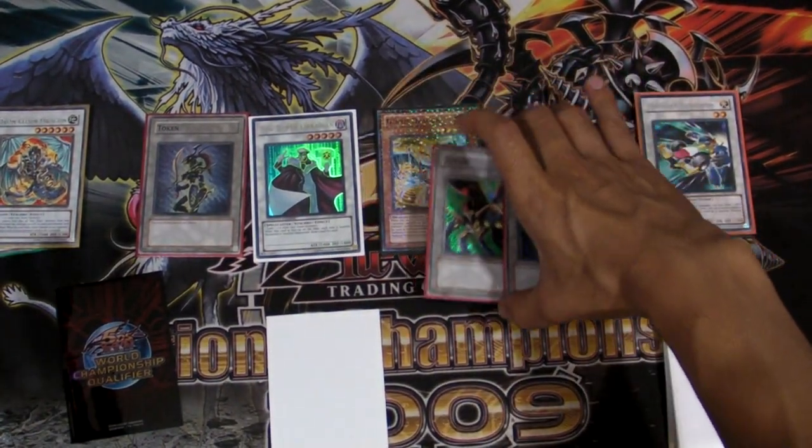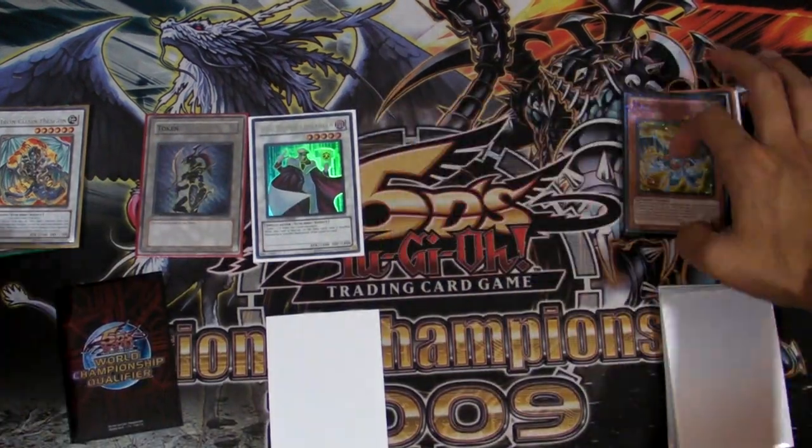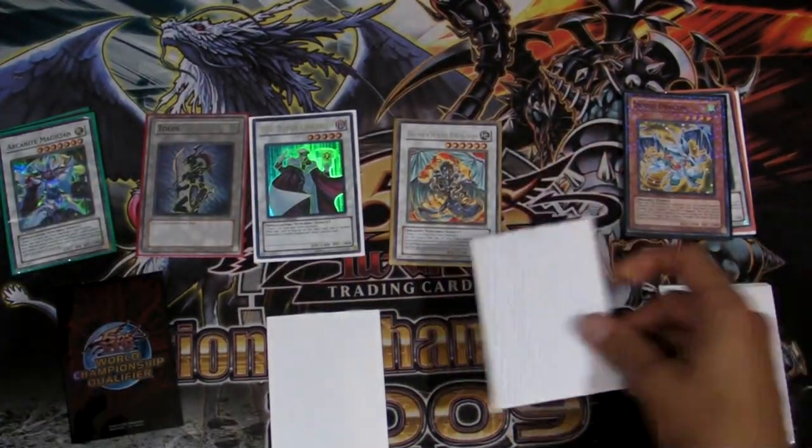Next we synchro Debris Dragon plus the other two tokens and we make an Iron Chain Dragon, and we can draw once again.